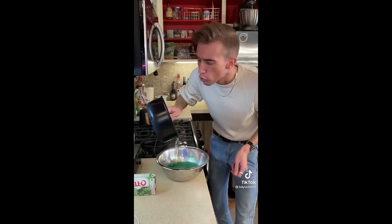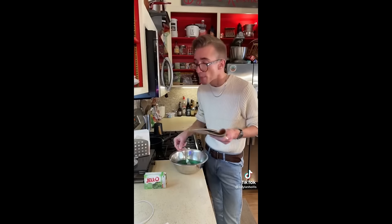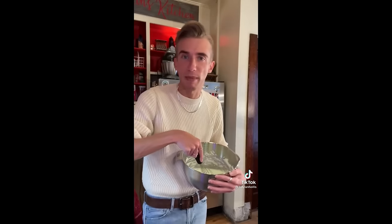Lime Jell-O — more like crime Jell-O. It's like reading directions to purgatory. Now we have carbonated mayonnaise lime water. Don't ask me how it smells. Gotta chill.